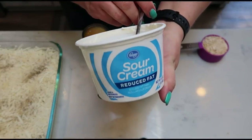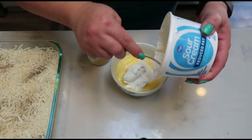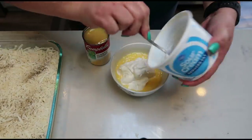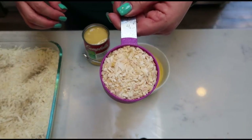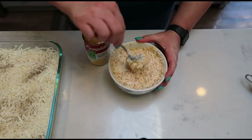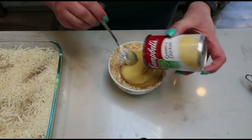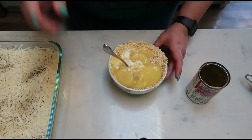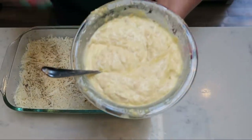Pull your melted butter out of the microwave. To that we're going to add eight ounces of light sour cream — I measured the sour cream on my food scale along with the butter. Then add one half cup of minced onions, give that a quick stir, and lastly add your can of cream of chicken soup. Give it a nice mix and then we'll pour this over the top of our casserole.